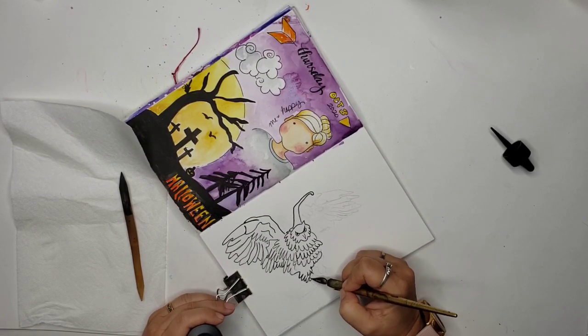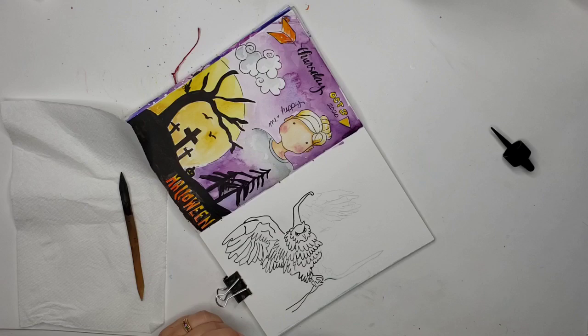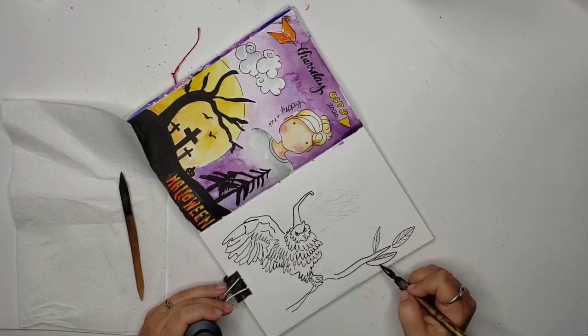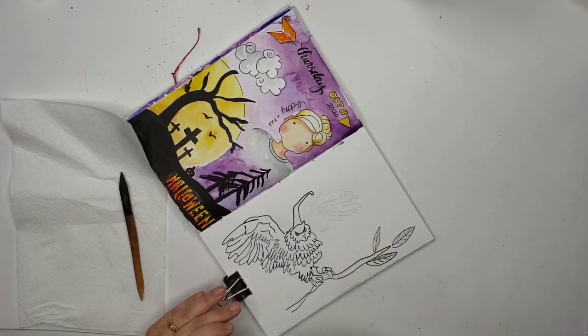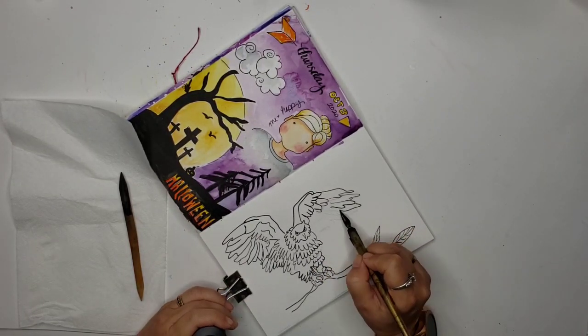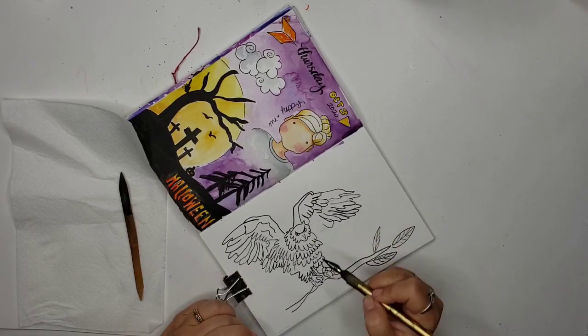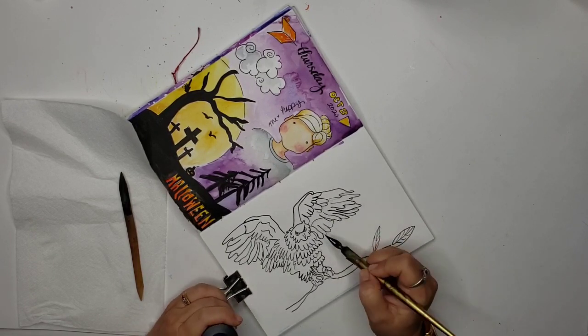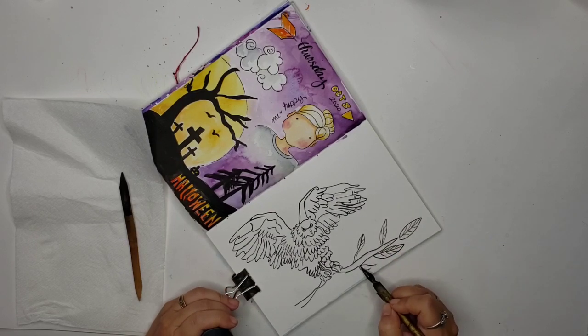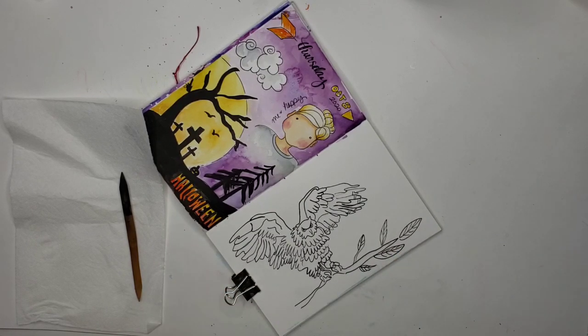I downloaded a photo from Pixabay of an owl that I thought was pretty cool. It was landing on a rock, and I worked out a composition based on that photo, utilizing my cell phone and Corel Painter Mobile. I like using Corel Painter Mobile because I can work out the composition and not have to worry about erasing and paper and all that stuff.